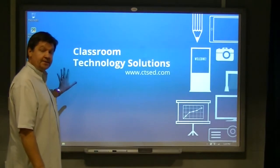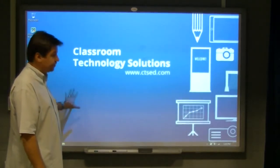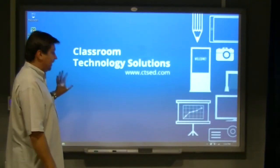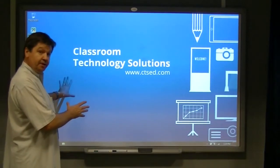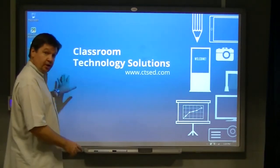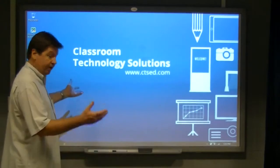This whiteboard acts as a standard whiteboard using dry erase markers and erasers, but the really cool feature of it is its touch capability. It has six points of touch. It's basically just like using a mouse on your computer — it reads your finger touch on the board and you can interact with content on the board straight away.